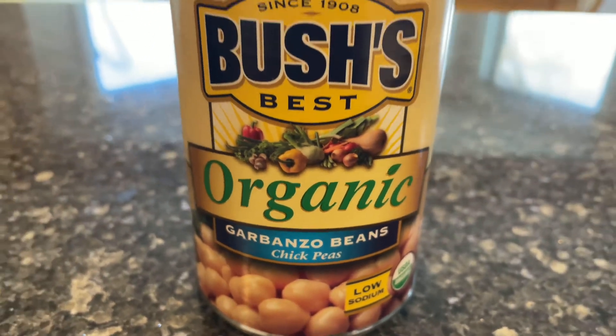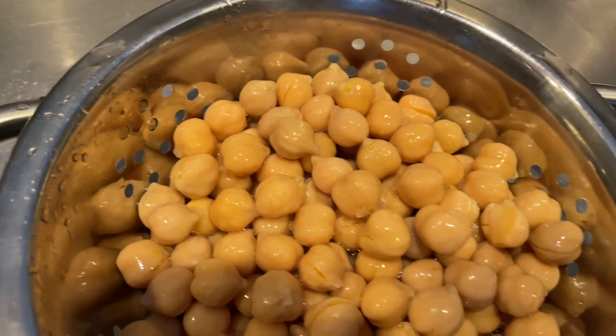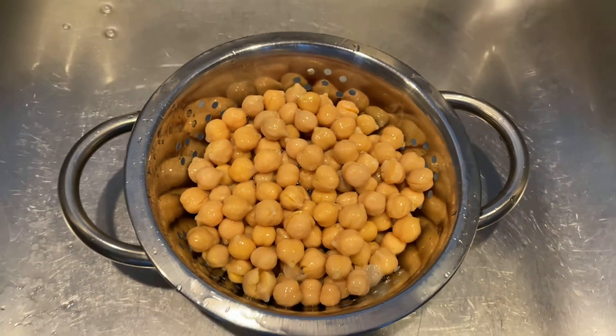To start this recipe, I used a can of garbanzo beans. I opened the can, dumped it into a strainer, and rinsed the garbanzo beans.